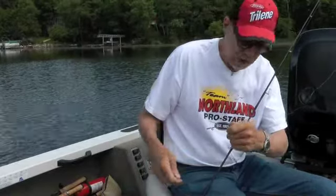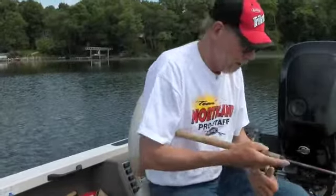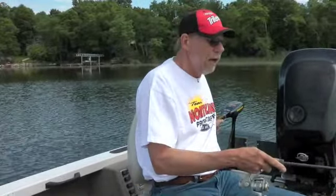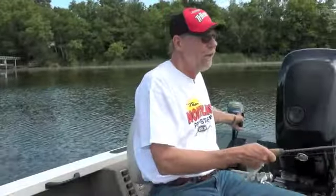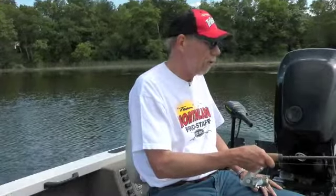Most people don't think about trolling when you're talking about panfish, but I found that it can be pretty darn productive, especially for searching. Maybe not as your main system, but if you're looking for where the fish are and you haven't found the ideal spot, trolling those edges for the panfish works very, very well.